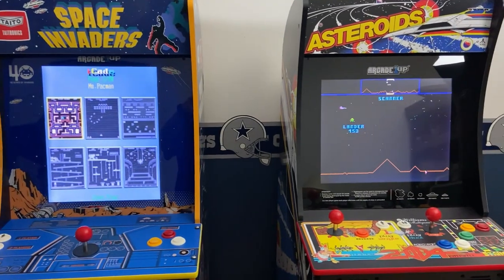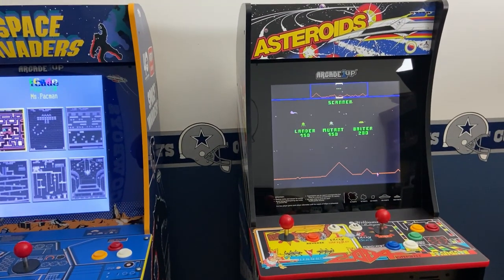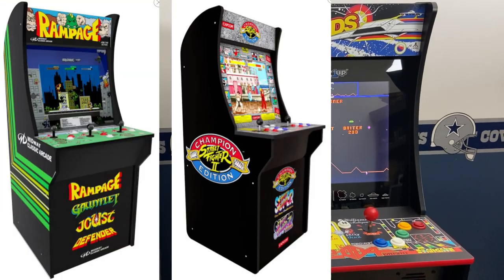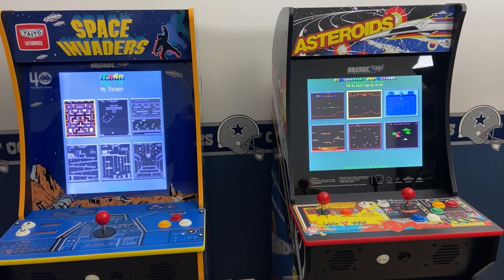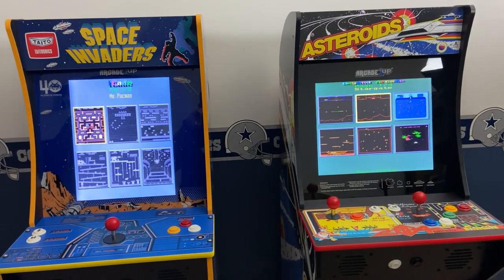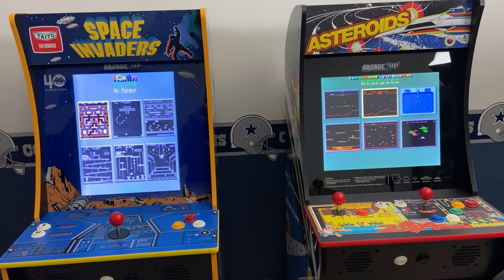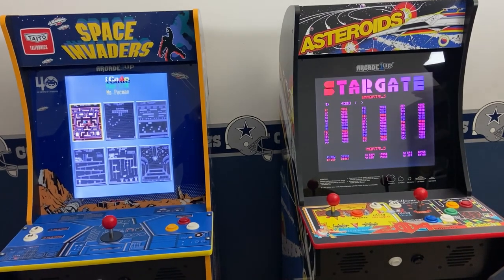Arcade OneUp also has several cabinets which are made with a horizontal monitor such as Asteroids, Rampage, Street Fighter, Mortal Kombat, and Final Fight. In this video you can see the difference between a vertical monitor in Space Invaders and a horizontal monitor in Asteroids. One goes straight up and down — the Space Invaders vertical monitor — and the other goes left and right, which is the Asteroids horizontal monitor.